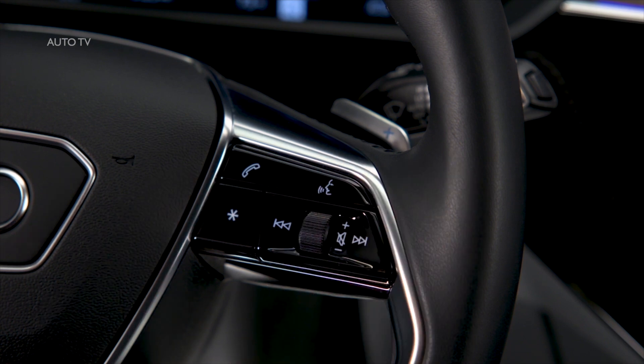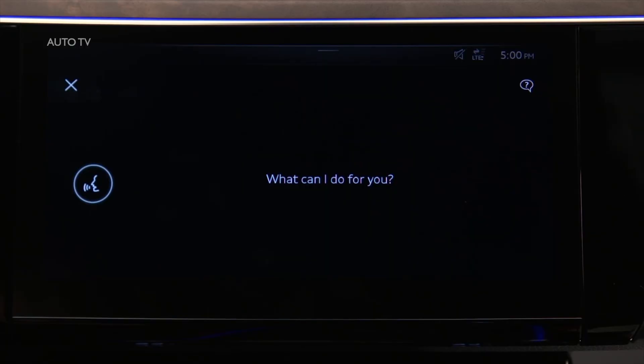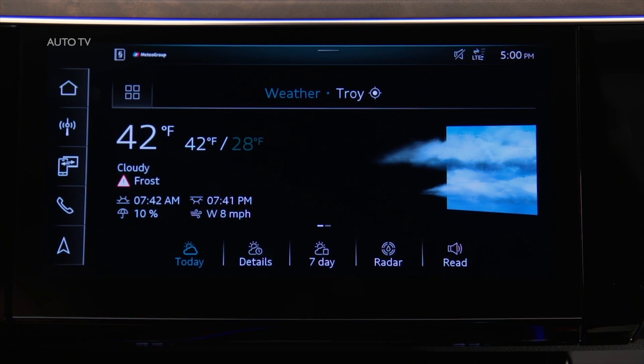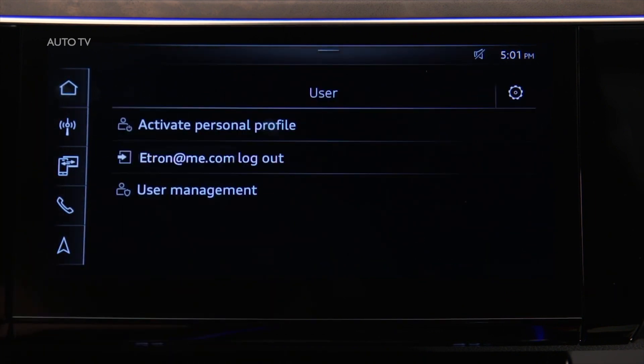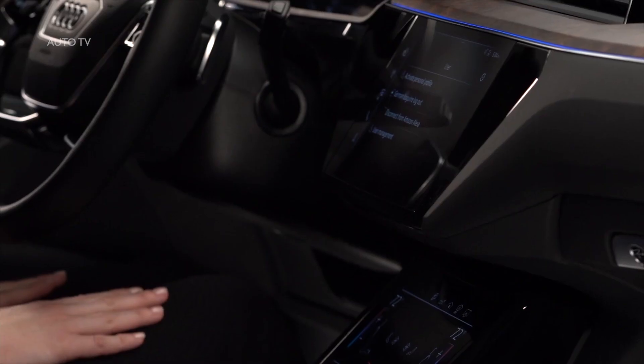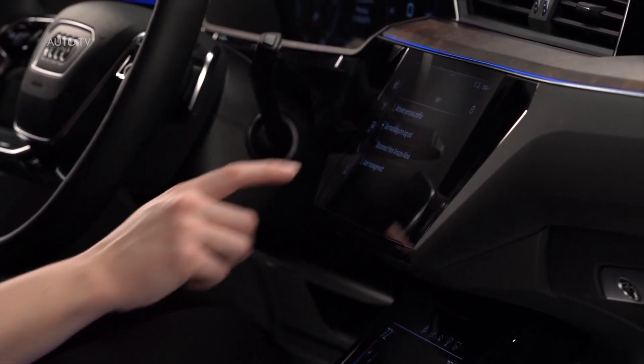After the tone, say Alexa and the desired request. Alexa will remain active until the My Audi account is logged out or the Alexa connection is disconnected. The Amazon Alexa connection provides convenient access to information and entertainment.